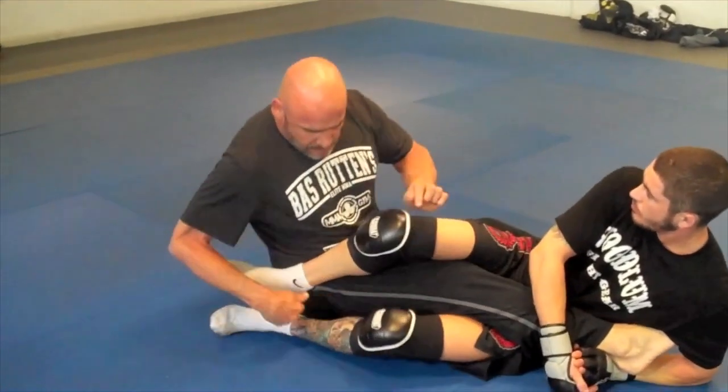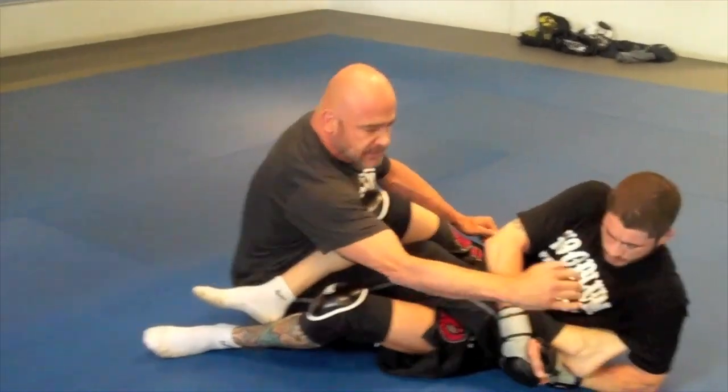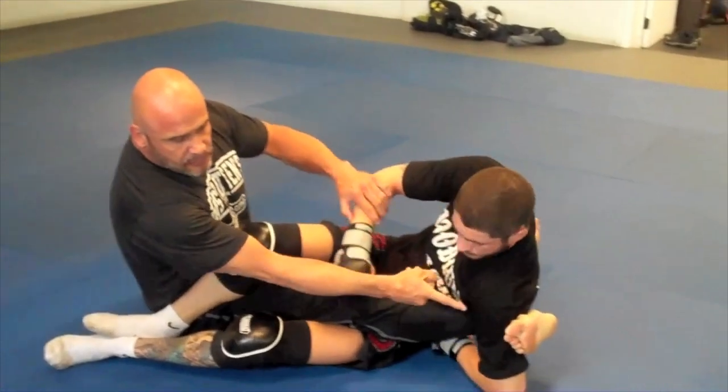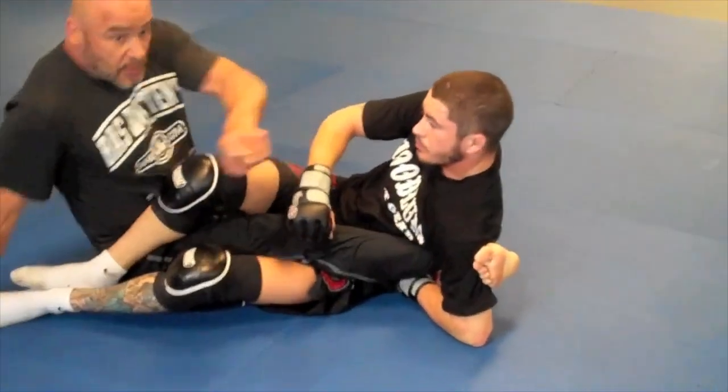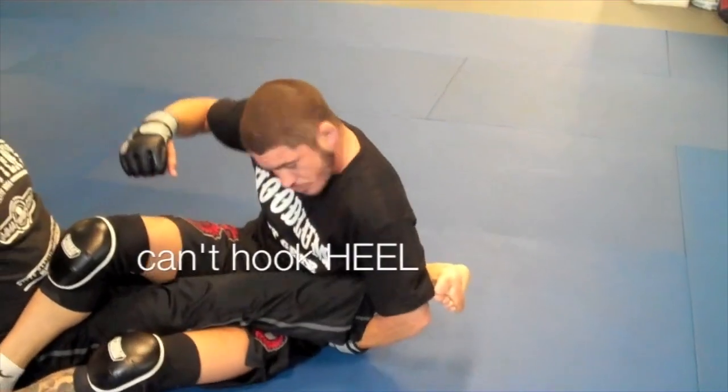He tried to hook the heel, but it's very hard. With leg locks, it's very important that you first of all clear yourself. So once he's here, you hold this, you're going to kick your leg through. And look what I'm doing — I'm pointing my toes to the right. Now if he tries to hook the leg, it ain't going to happen. He can't hook my legs.